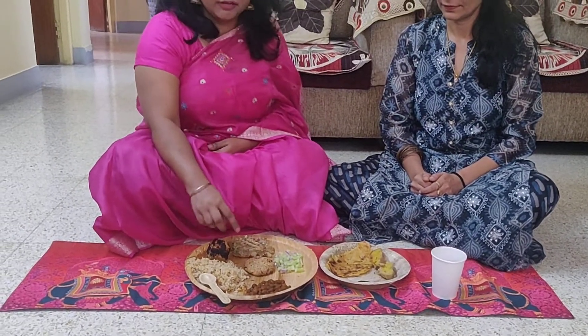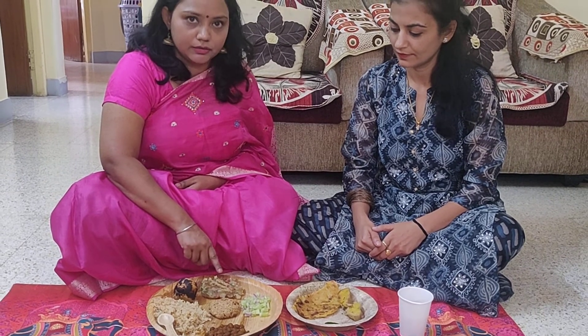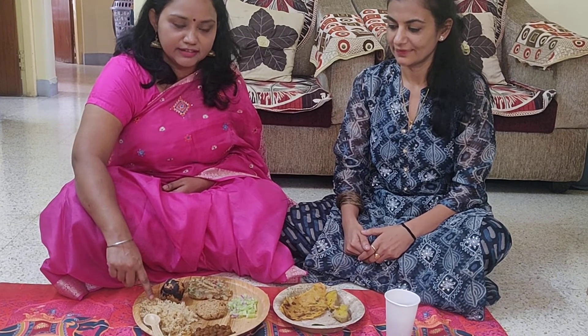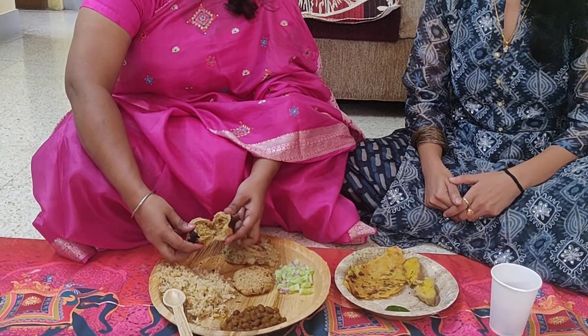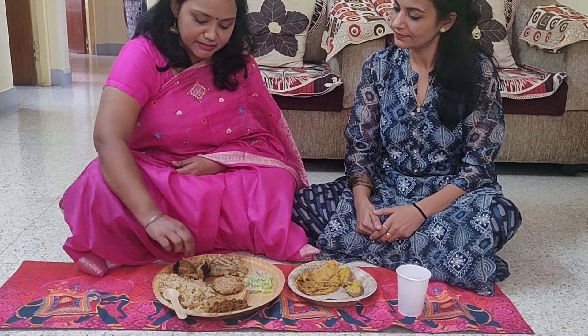Now for the main menu — this is called gugni, made with black chana. This is called chokha, which has three vegetables: brinjal, tomato, and potato. They have all been grilled on the gas — nothing fried or baked, all grilled. This is brown rice jeera rice that goes well with the gugni. This is the liti, and this is the sattu stuffing inside it, with all the spices and ingredients mixed in.